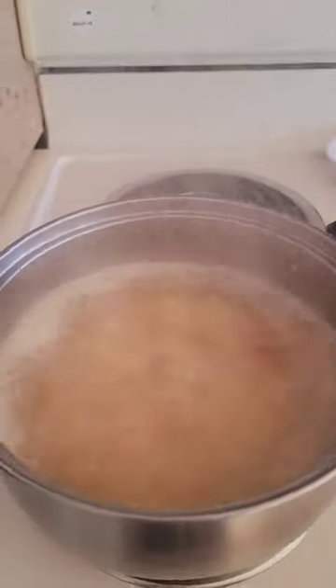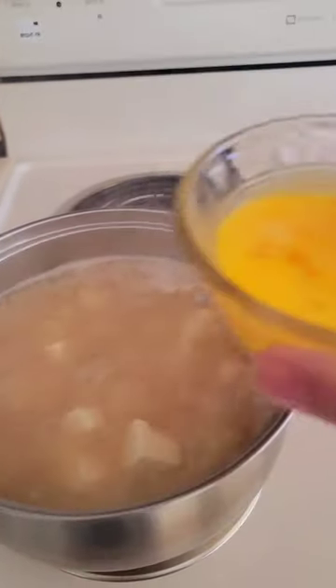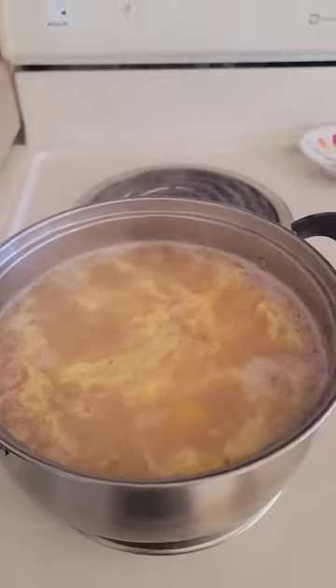Once the pot comes to a boil, add in the soft cube tofu. Whisk two eggs and pour it in. Then turn off the heat.